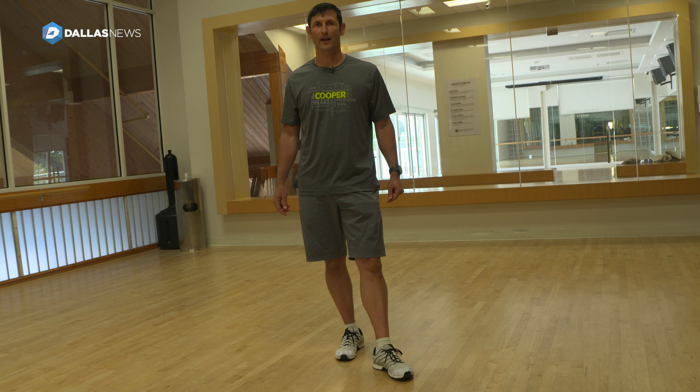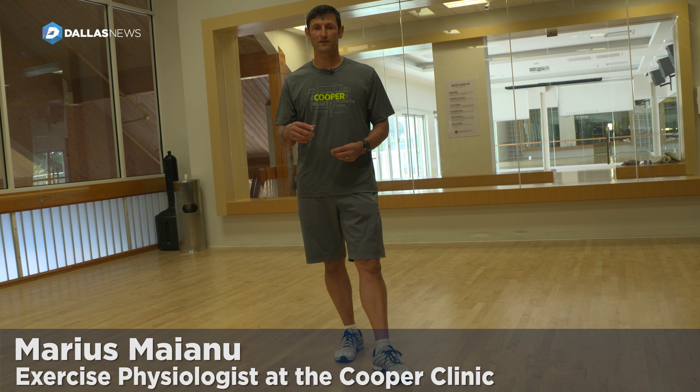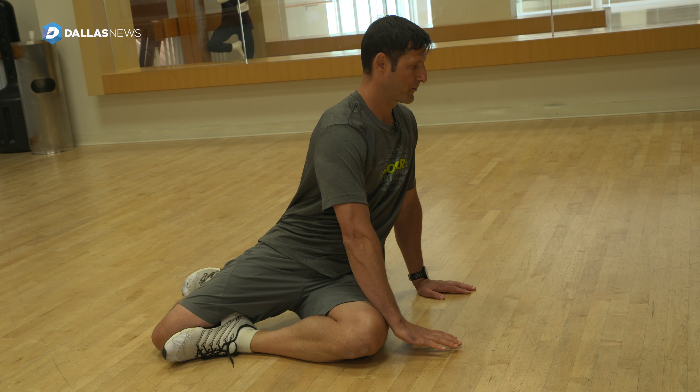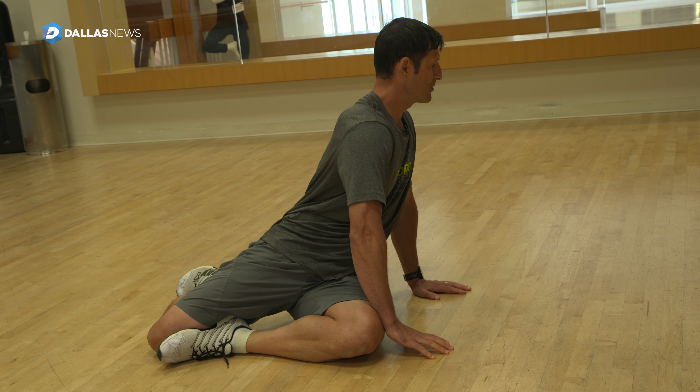I'm going to show some stretches you can do after exercising or even running — compound stretches that cross multiple joints. I'm going to inhale, exhale and rotate, and you get a really nice stretch in the spine.